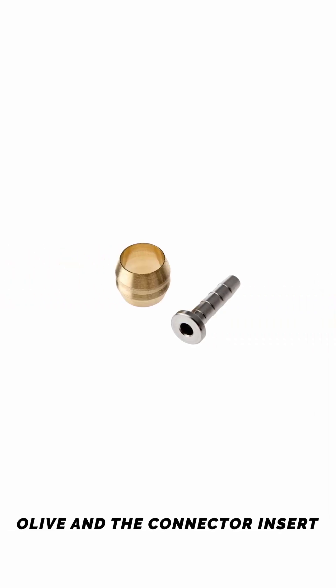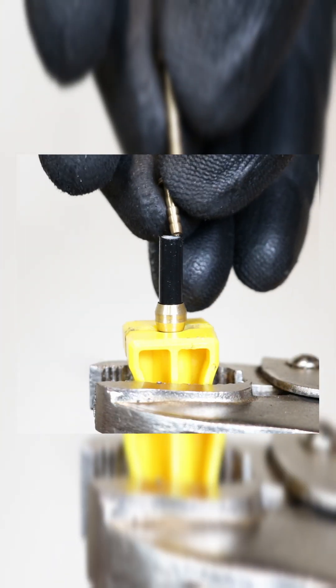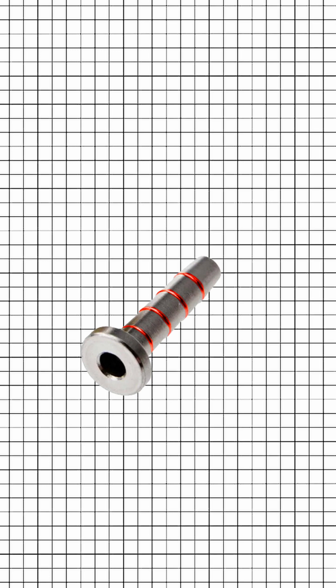Olive and the connector insert — these are the components used to secure the hose to the brake caliper and lever. The barb is a small cylindrical metal fitting that is inserted into the end of the brake hose. It has ridges or grooves along its surface that create a tight grip when inserted into the hose.